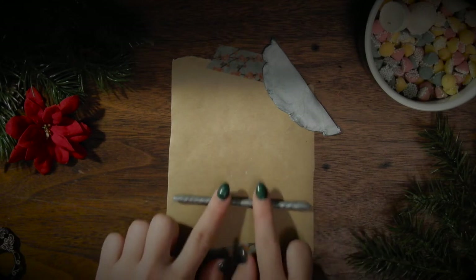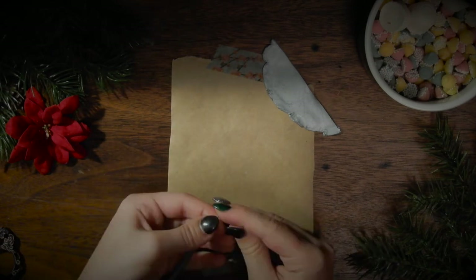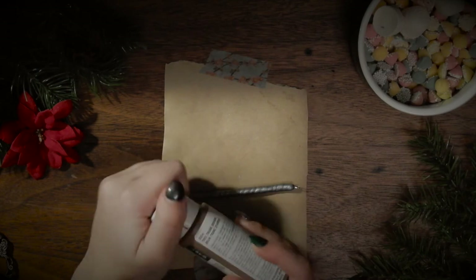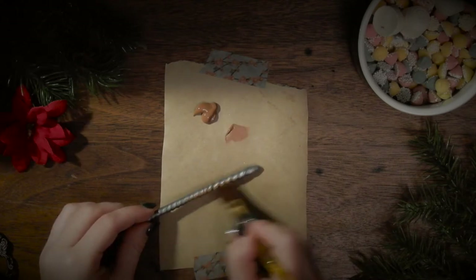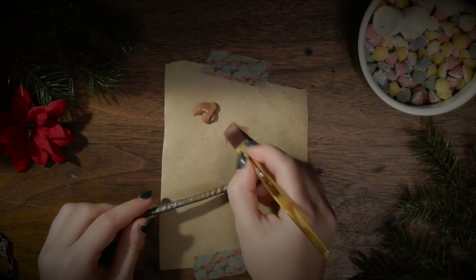To make this into a proper ornament, take a jewelry pin with a loop at one end and stick it into the end of the broomstick handle. Bake it according to the instructions on the package, and either leave it that color or paint it once it's cooled. I decided to paint mine a light brown to look like a classic broomstick.